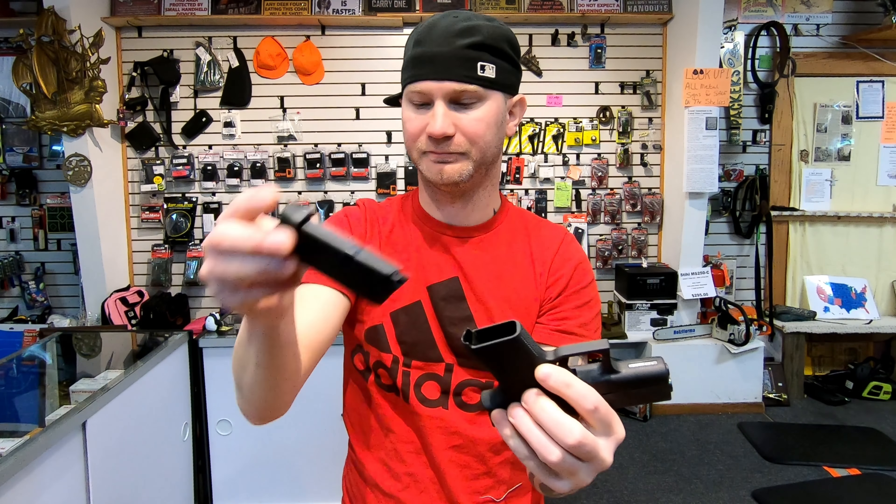With the Shield, you get two magazines, a trigger lock, and a cardboard box — it's in great shape to fit right into the recycling bin. If you're not in a very free state, you are going to have to purchase a case for the Shield.